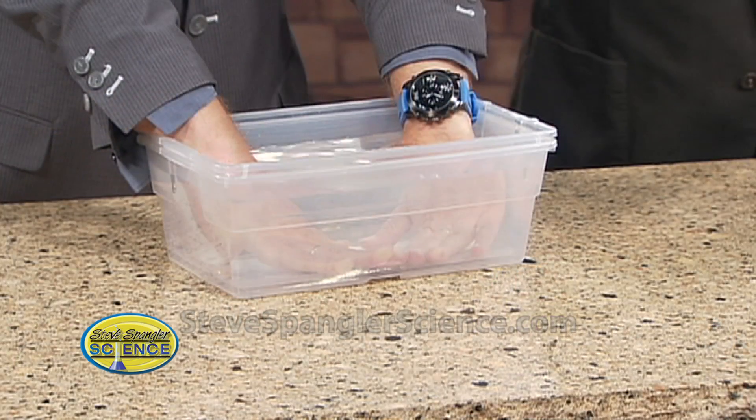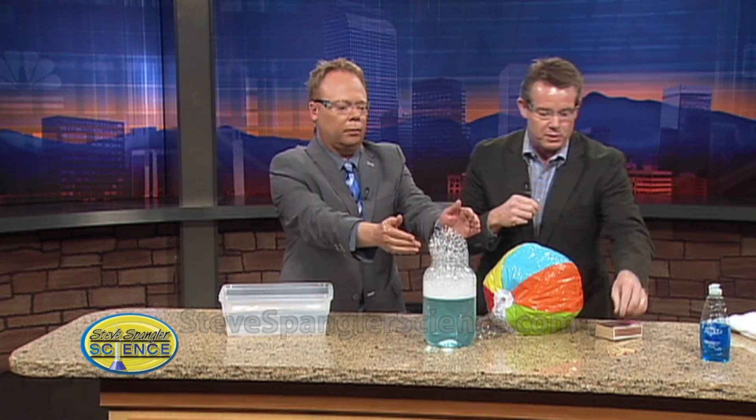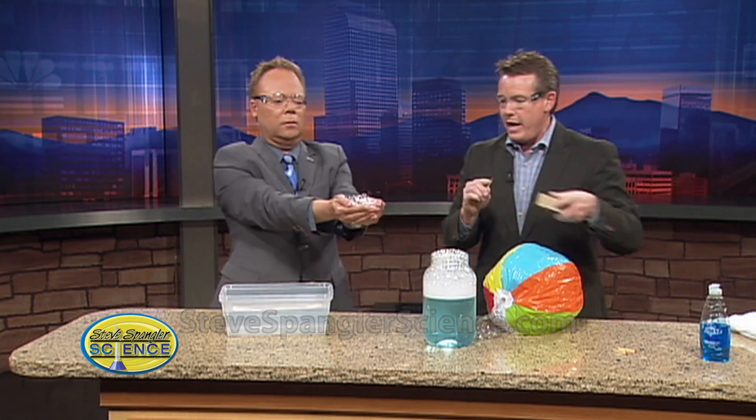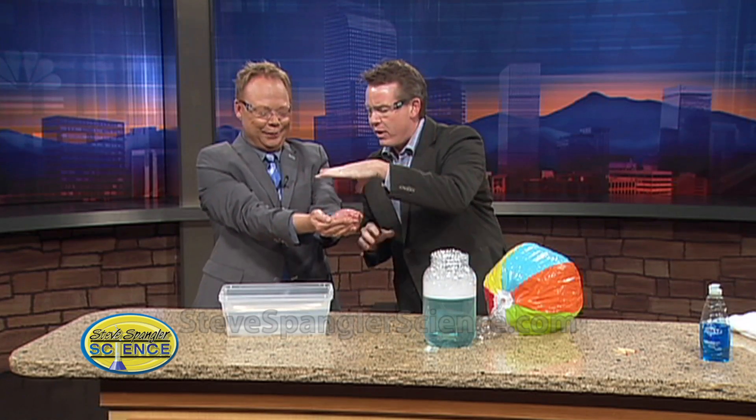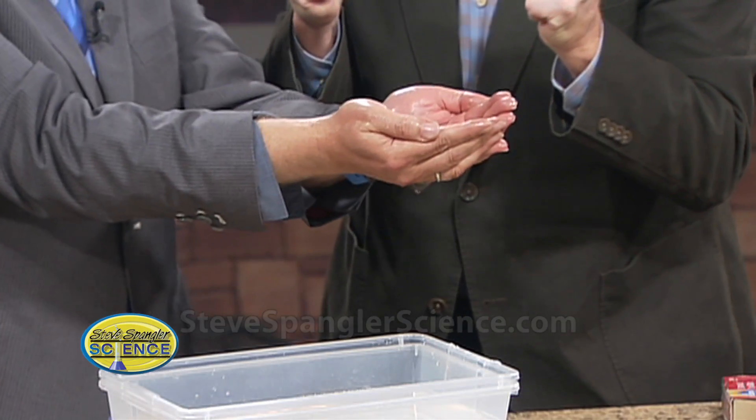Now here's what I want you to do. Take your hand out now and scoop up some of those bubbles right there. Scoop up some of the bubbles and hold them right there. And now I'm going to light them on fire. See? You didn't catch on fire, did you? Is that awesome? You didn't catch on fire because water is wonderful — it absorbs the heat energy that's there.